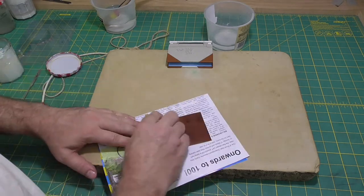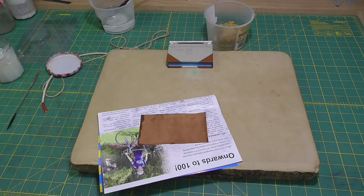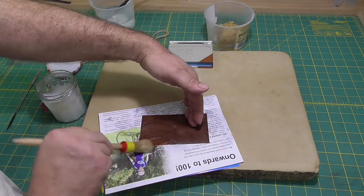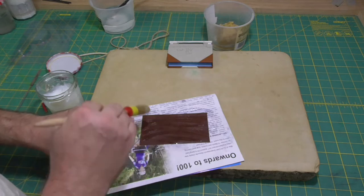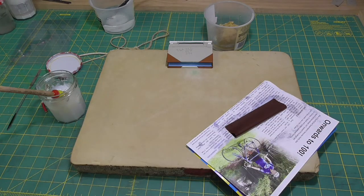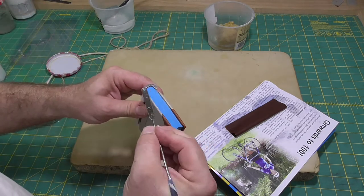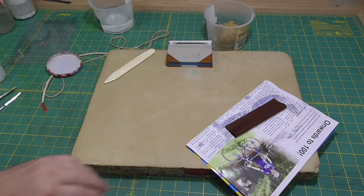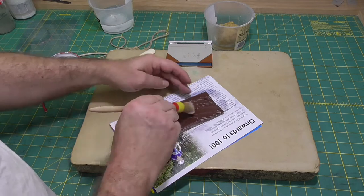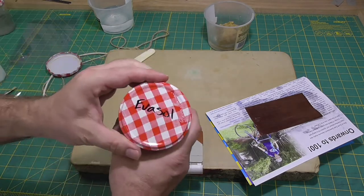Now we'll wet out the leather for the spine and then paste it. At that point, we want to make sure that we've got everything together that we'll need to apply the spine leather. The main things are whatever we're going to use to form the grooves on the outside — I'm going to use the sash cord, but you could use rods. And at some point we need to form the headcaps, for which you normally use a piece of cord tied around the book. I can't find my favorite piece of cord, so I'm using the cord I'd normally use on a large springback, which is a bit too thick for this book.